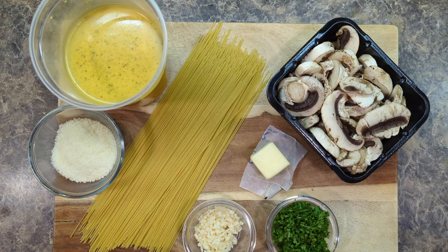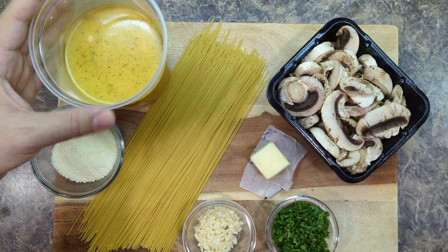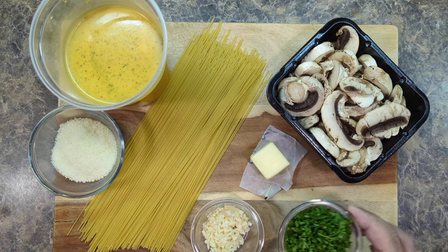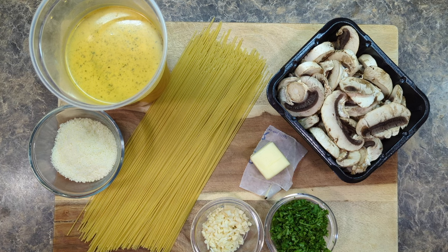Let's get right into this recipe. Here are the ingredients. We have some angel hair pasta, about two cups of chicken stock, pecorino romano cheese, three cloves of garlic minced, a whole bunch of fresh chopped parsley, a little nub of butter, and of course our sliced mushrooms.